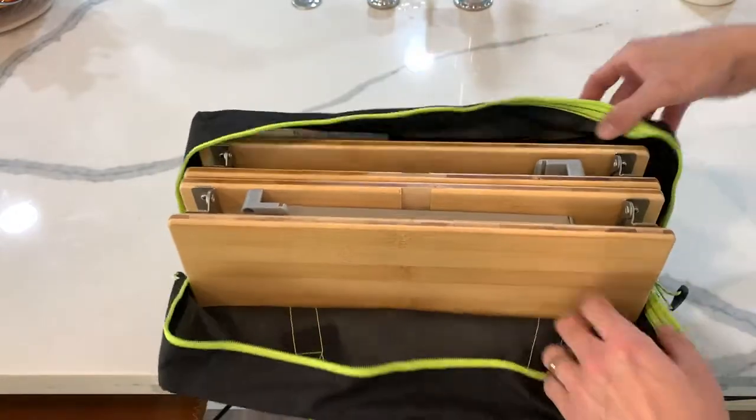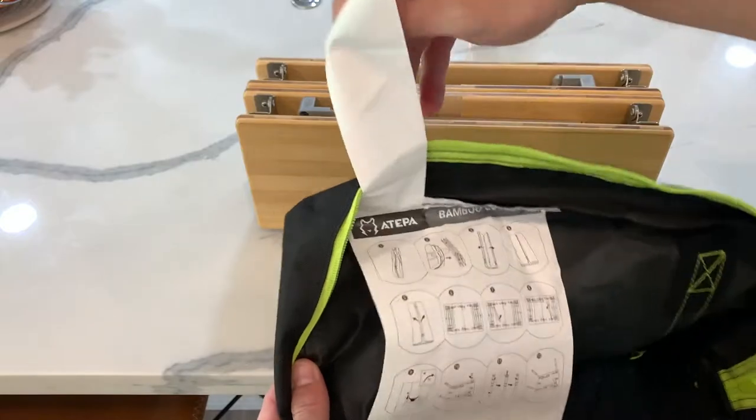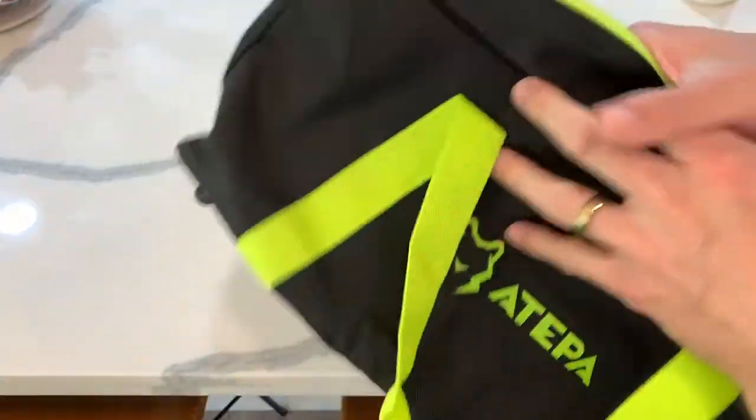This one does have the instructions on the inside. Sweet. Here it is — just like a tent canvas. The bag's made of the same stuff, like a camping tent.